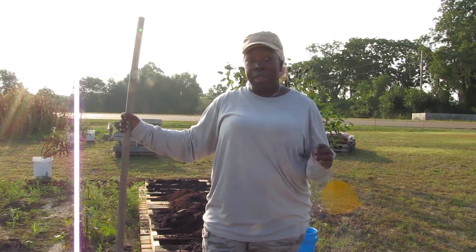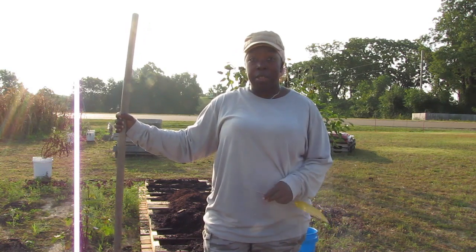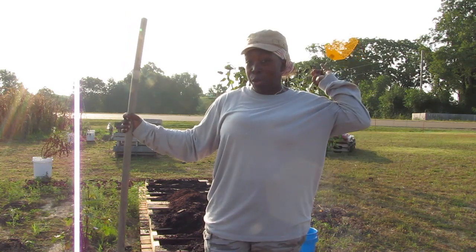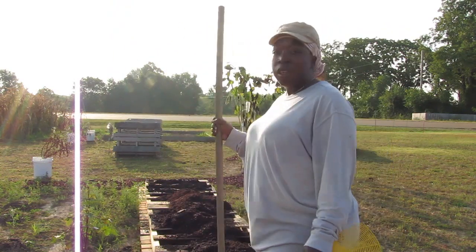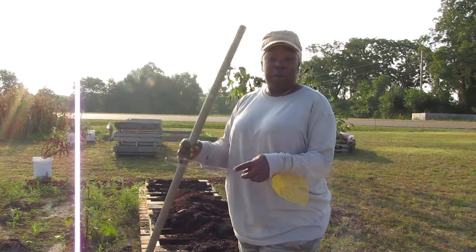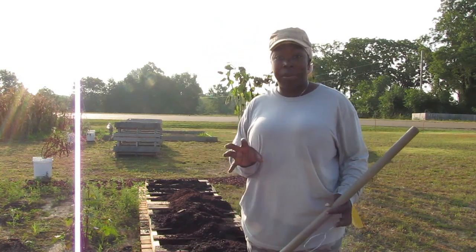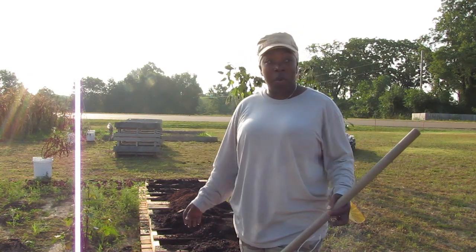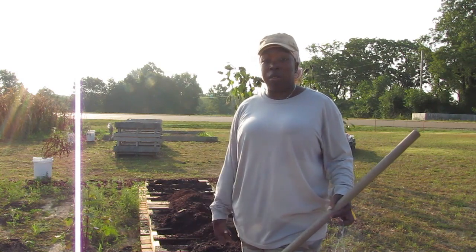This is actually day two now. I had a family emergency so I had to leave and cut yesterday's video short, so I need to finish up. I'll finish spreading the dirt out in these pallets, then show you the seeds I plan to plant, plant them, get them watered, and then get the rest of the garden watered because I didn't water anything yesterday either. I had to leave pretty suddenly and was going all day.